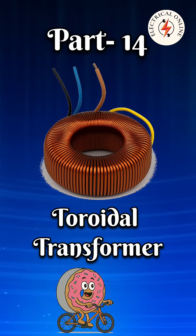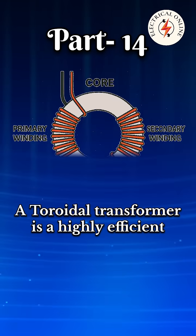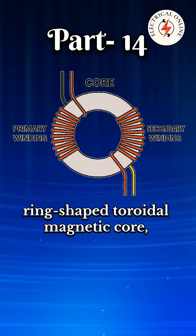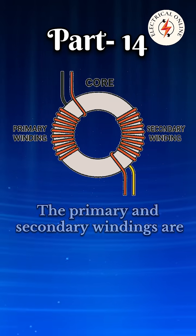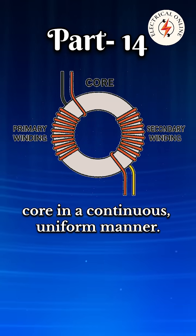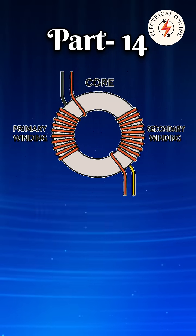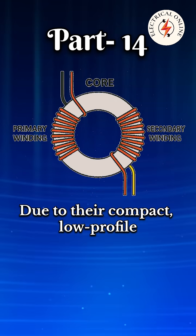In transformer types, the 14th one is the toroidal transformer. A toroidal transformer is a highly efficient type of transformer that uses a ring-shaped toroidal magnetic core, typically made of silicon steel or ferrite. The primary and secondary windings are wound around this circular core in a continuous, uniform manner. This closed-loop shape minimizes magnetic flux leakage, core losses, and electromagnetic interference.